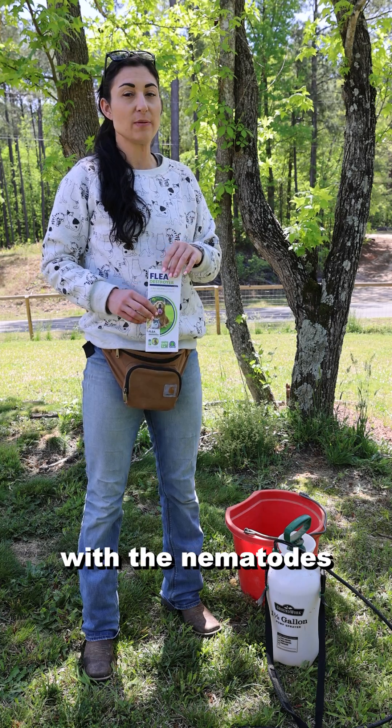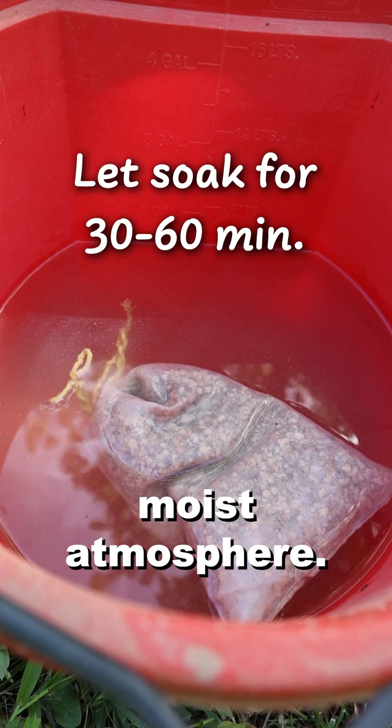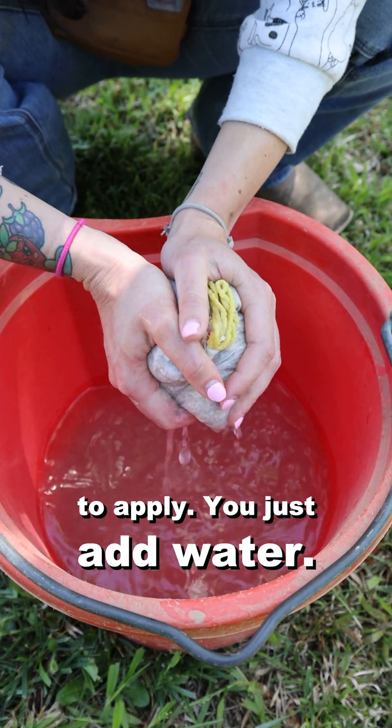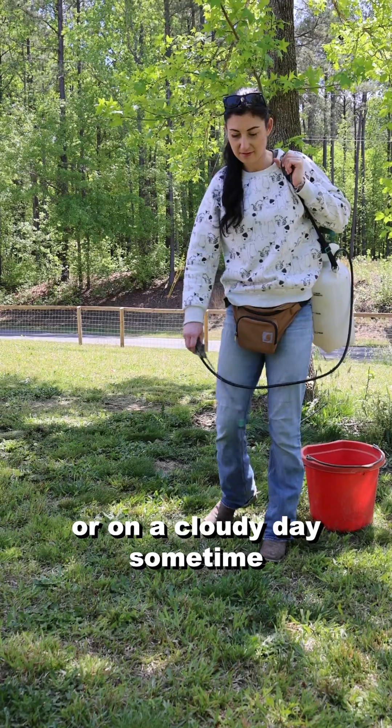The big thing with the nematodes is that they have to be applied in a cool, shady, moist atmosphere. So it makes it very easy to apply — you just add water. But you want to do it in the evening preferably, or on a cloudy day.